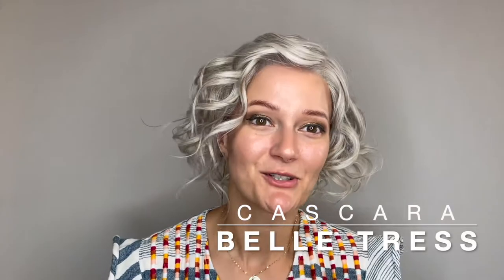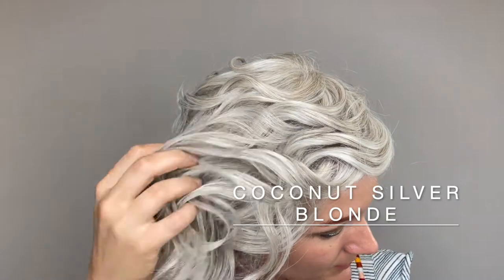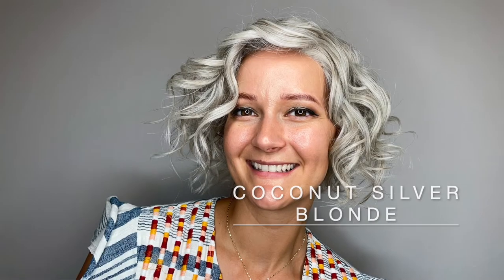This is Cascara by Belle Tress. She comes in many different colors. This color is coconut silver blonde with that beautiful silver blonde color. She comes styled ready to wear right out of the box with this super fun spunky style.